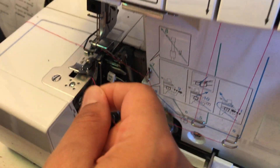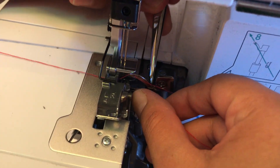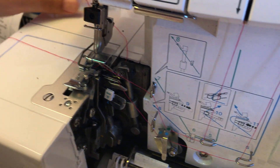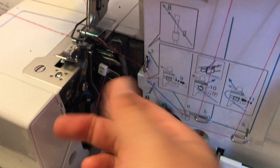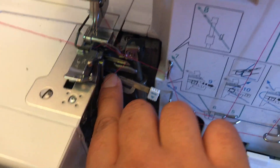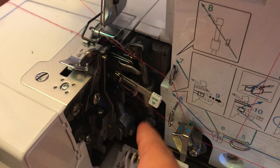I use some old tweezers. I put it in through the hole first. Once I pull it back, it gives me better control over it. So when I pull it out, I'm able to just rest it. I use my nail to just rest it.